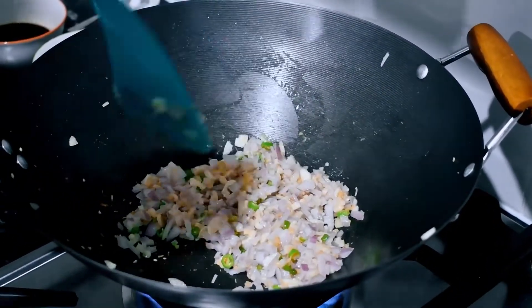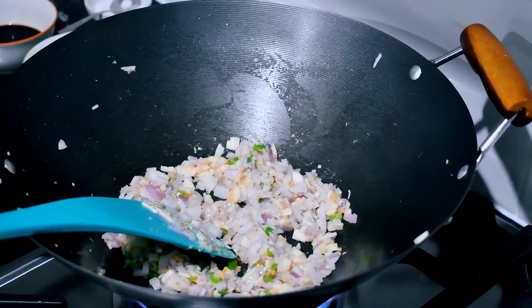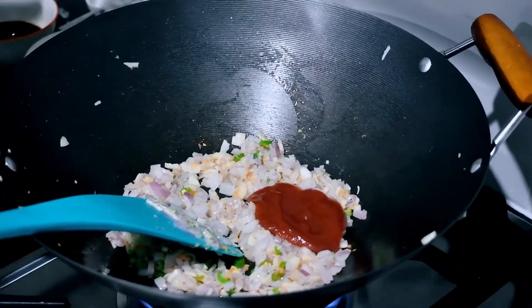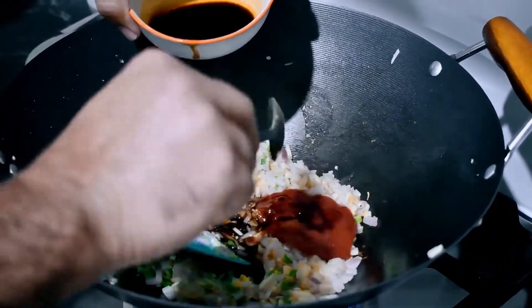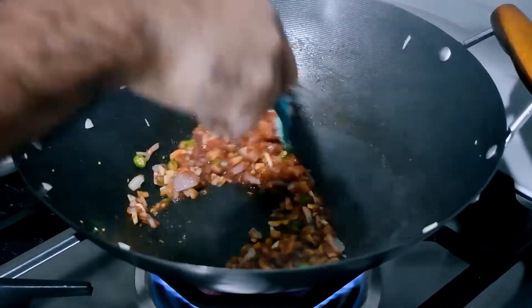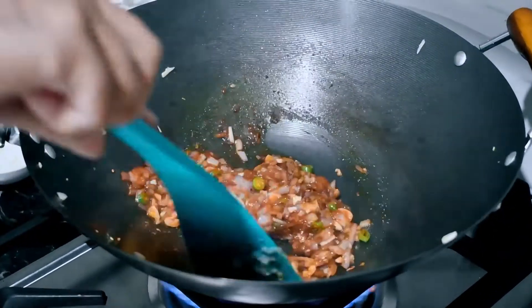Half cook the vegetables. Then add 90 ml tomato sauce and 50 ml soy sauce. You can also add a little bit of dark soy sauce.